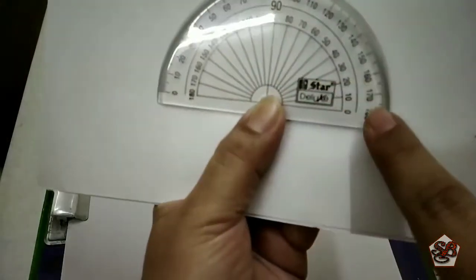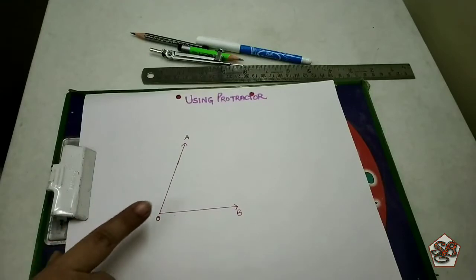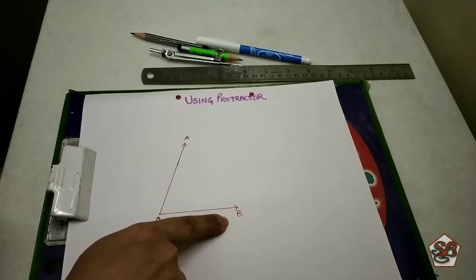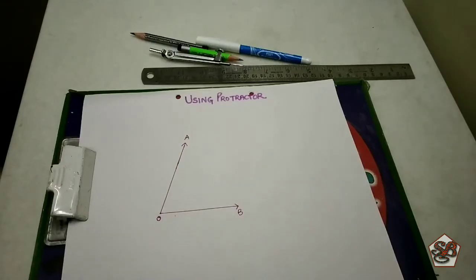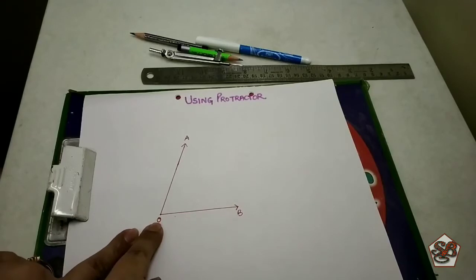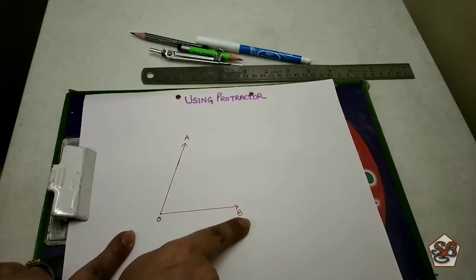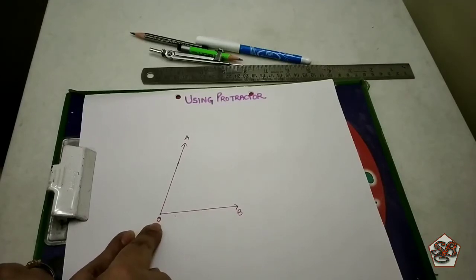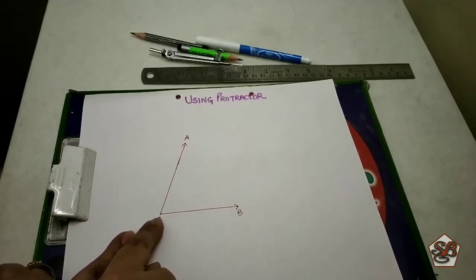Now why are there two scales? I will explain the usage of both. Here you can see I have already drawn an angle AOB. Remember when we draw an angle we always name it as AOB — O in the center is the point where the angle is being formed. We can also name it as BOA, or simply as angle O, because that is the exact point where the angle is being formed.